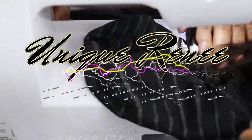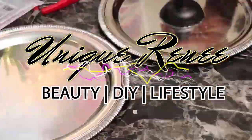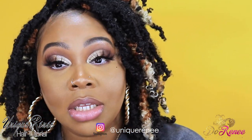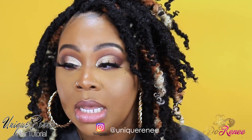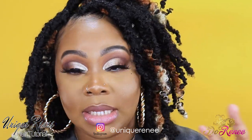Hi, what's up cousins, welcome back to my channel. In today's video I'm going to be showing you how to get what I call the unique spring locks. These locks were made from my brand's hair, which is the 8-inch spring twist hair. I'm going to show you how you can make these locks. I used a total of seven bags but actually only used about six of those bags on my hair. With this look you can make it as full or as thin as you want.